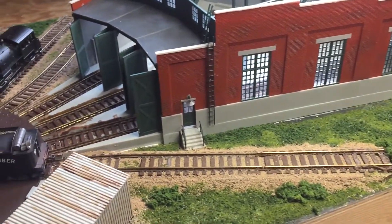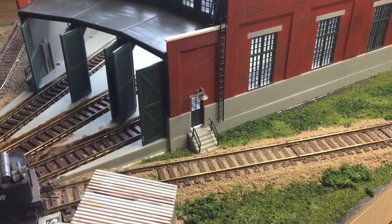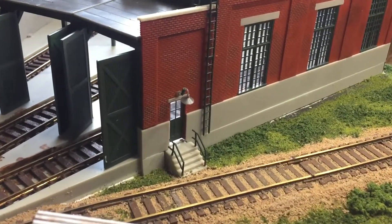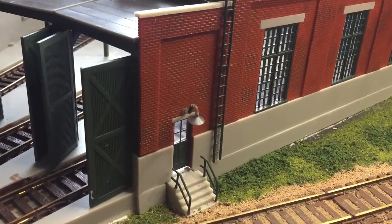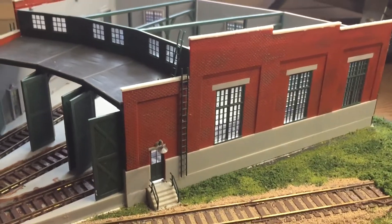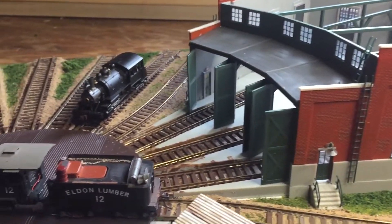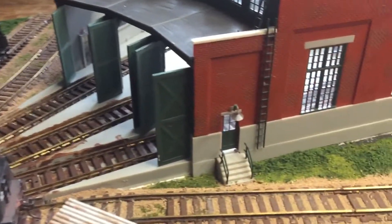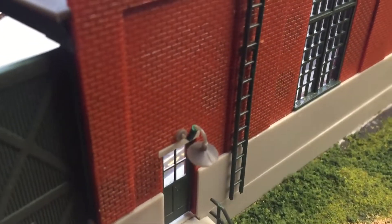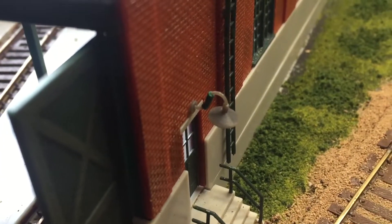Just wanted to share a quick little tip here. I had a little incident with my light that overhangs the staircase on my Atlas Roundhouse — accidentally went to grab something and snapped off my little lampshade. So I just wanted to show you something I did to rectify it.